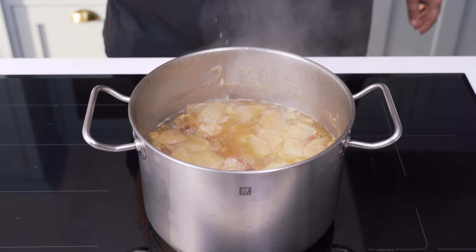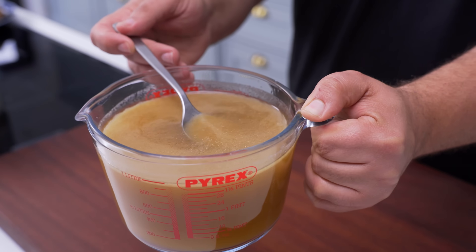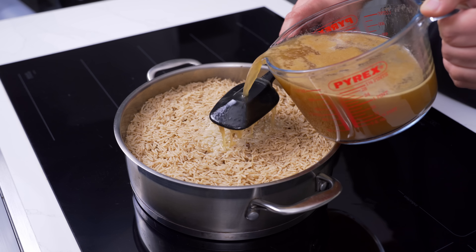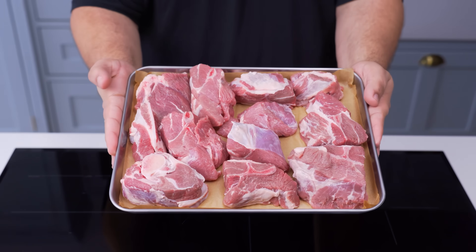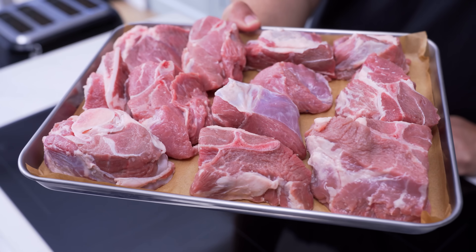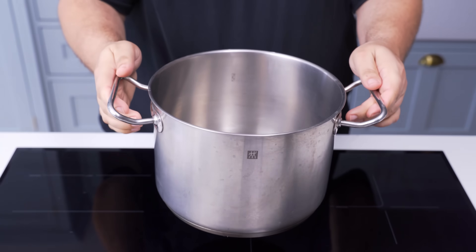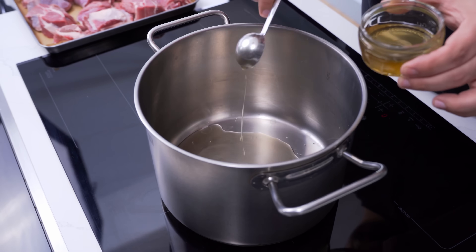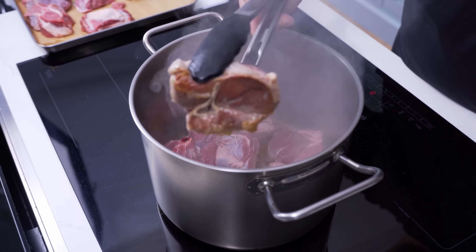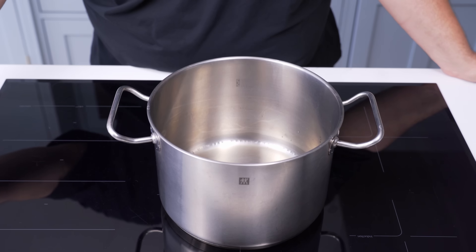To start, you'll first make a spice-infused meat stock. This will result in super tender meat and an incredibly delicious stock that you'll use in the final dish to give it tonnes of flavour. You need 1.5kg of bone-in meat that has a little fat — I'm using lamb shoulder chunks, but any other cut of lamb or beef will work as well. Grab a large stock pot and add in 2 tablespoons of vegetable oil, then turn the heat to high. You're going to sear the meat, which will develop some nice browning that intensifies the flavour of the stock.